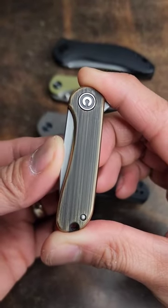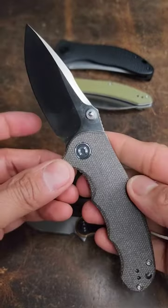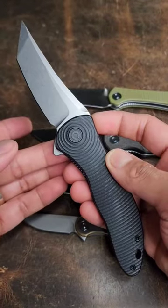Civivi Mini Elementum in hand rubbed brass — that's hilarious. Civivi Ortis, Civivi Hooligan, Civivi Hadros, Civivi Synergy 3.